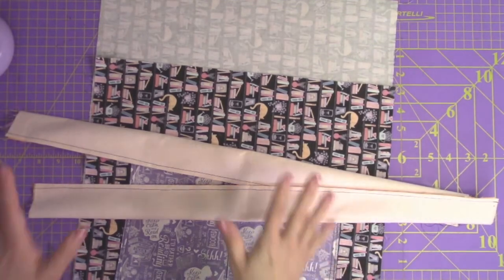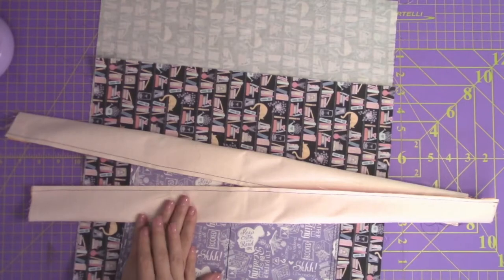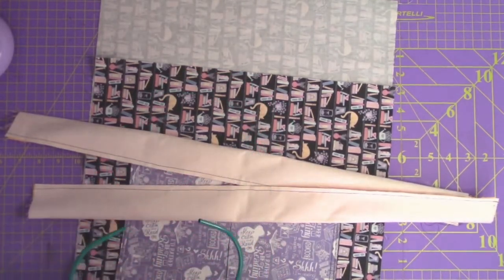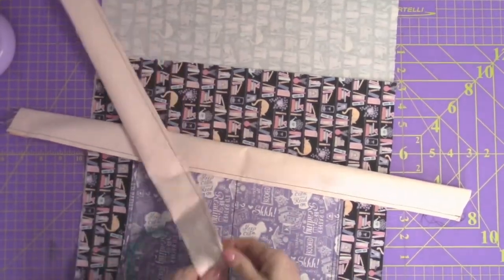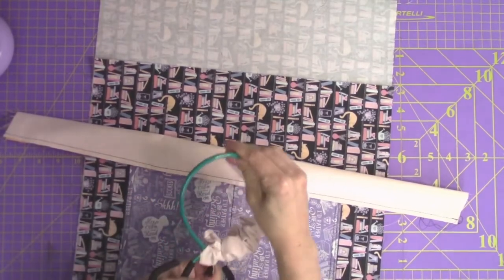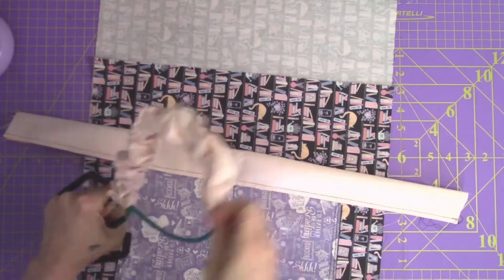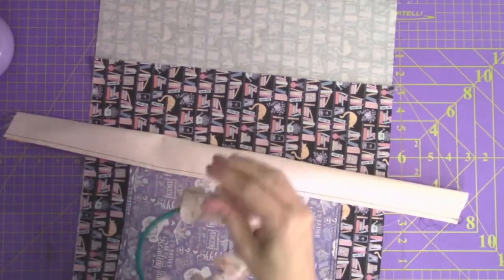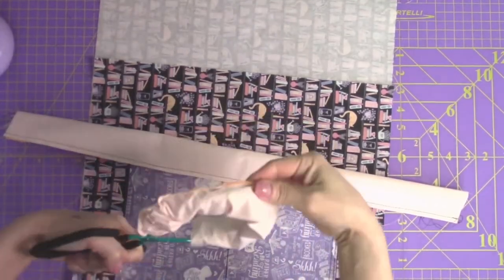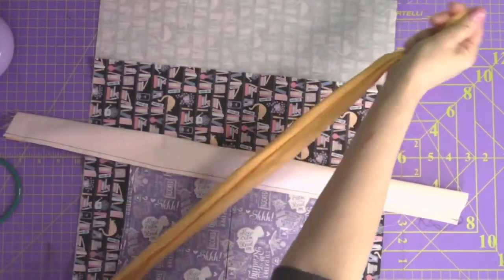Now we're going to use our favorite tube turning method. If this is your first tube you've turned, I have a video all about the different methods linked down below. My favorite method is using the easy point and turner — it's really simple. Push the tube in, hold it, and flip and turn. Sometimes it takes a minute to get started, but then it goes. Once you get it going, grab this side and pull it all the way out — and that's it.